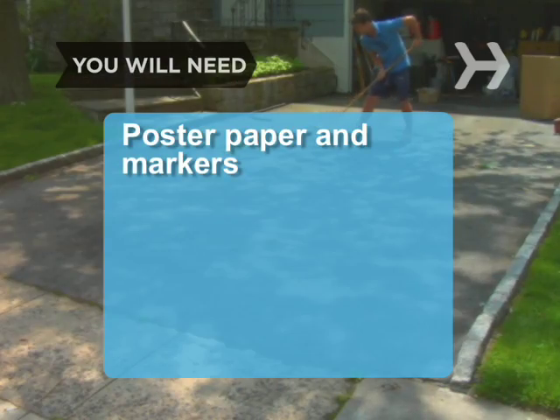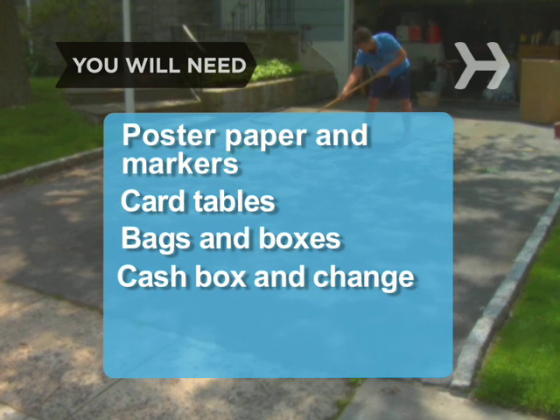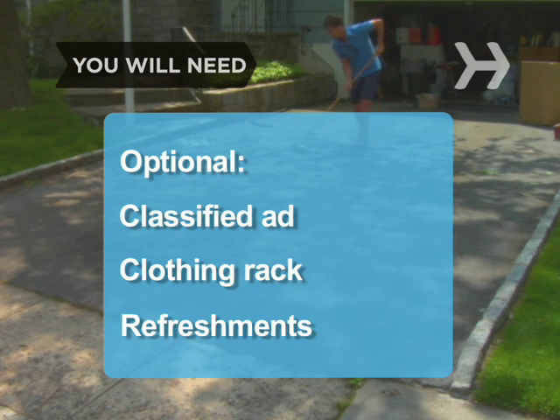You will need: poster paper and markers, card tables, plastic grocery bags and cardboard boxes, a cash box and small bills and coins to make change, an extension cord and a mirror, a classified ad, a clothing rack, and refreshments.